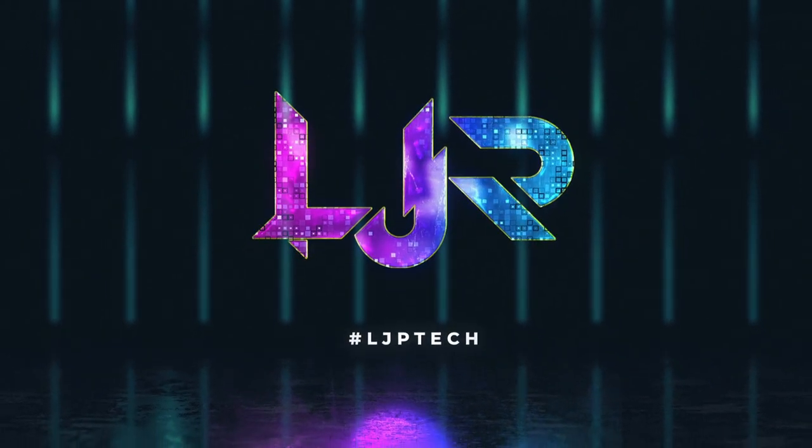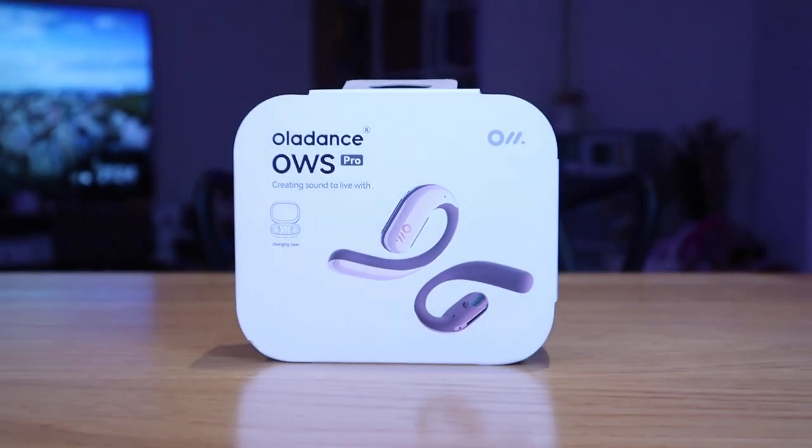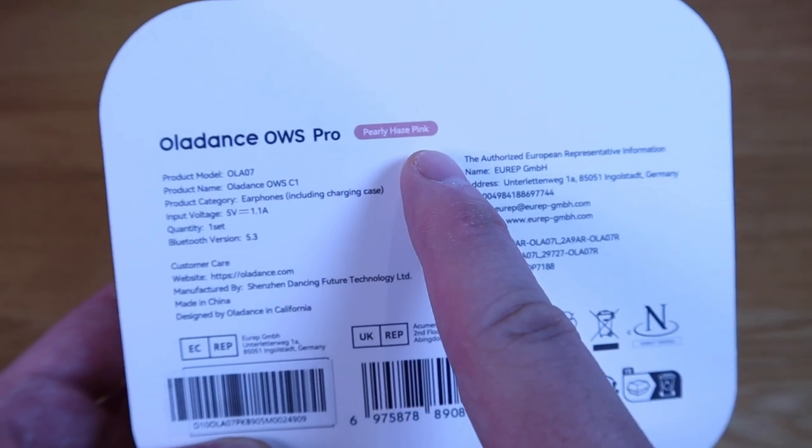So this seems to be more professional, hence I think that's why it's called Pro. They kindly sent me their latest model called the OWS Pro model here, and this is the pearly haze pink. I love pink color.